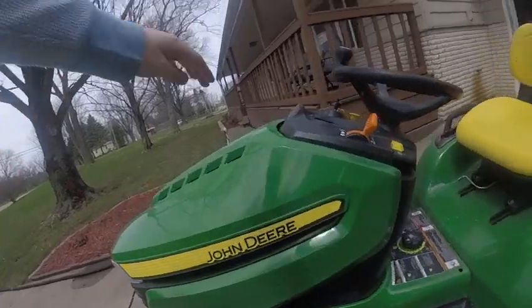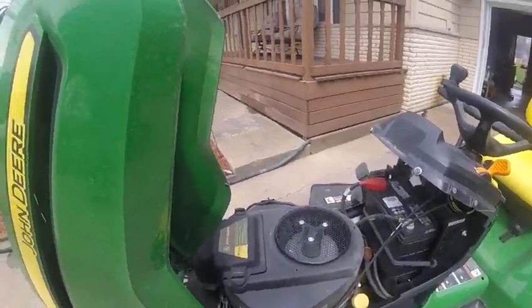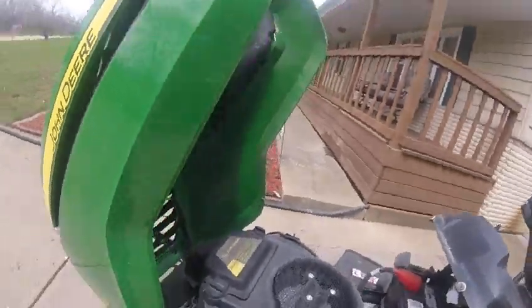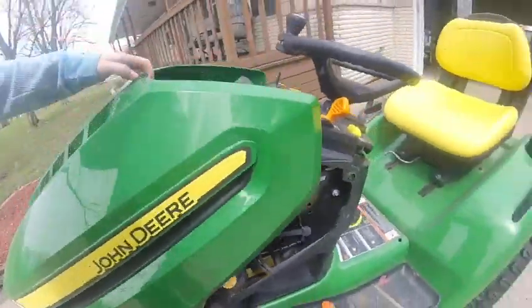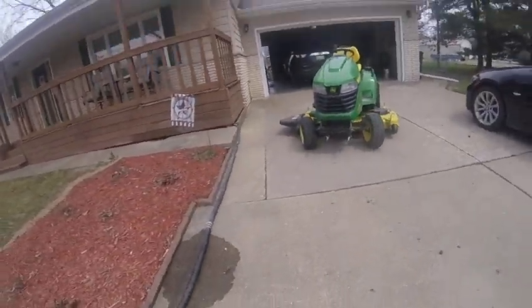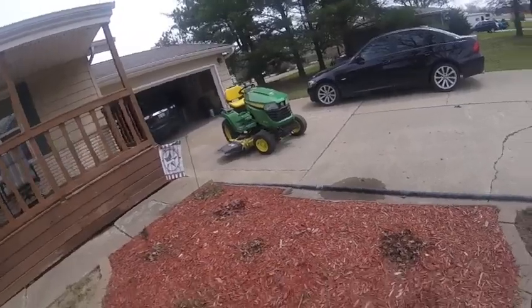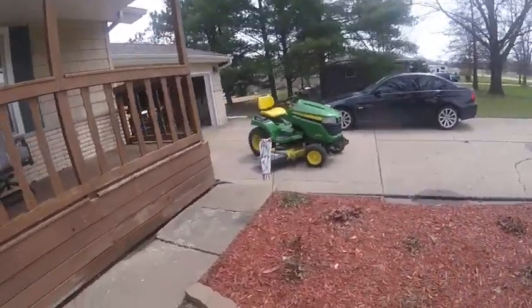I'll show you the engine. It's a big one. That's what I told you about in the system. This is — apparently it still works. The mower moves still okay.